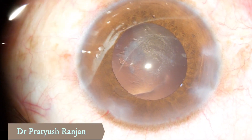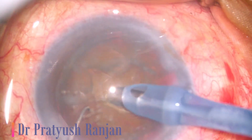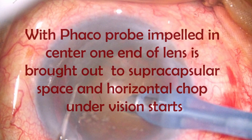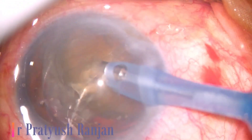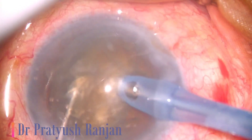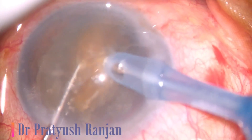So another technique — another video in which I have tried to explain this in a little slower version. The phacoprobe is impelled in the center and one end is pulled out horizontally, under vision. So it's not a blind procedure. Mostly I teach my fellows to start from stop and chop, and from stop and chop to direct chop. In between, you can use this cartwheel chop.